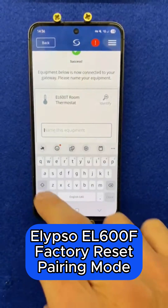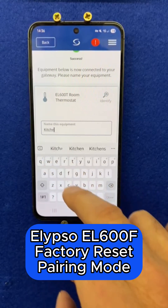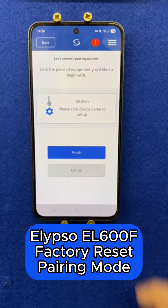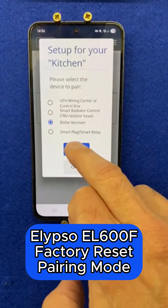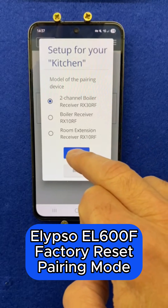Now you can name your thermostat. I'm going to use this one in my kitchen so I'm going to select kitchen and click next. I'm going to set up the thermostat by clicking on the name and connect it to my boiler receiver, then click next.